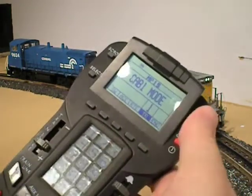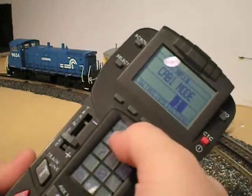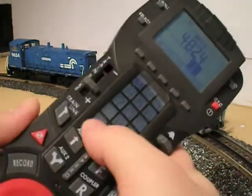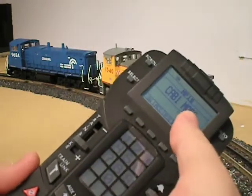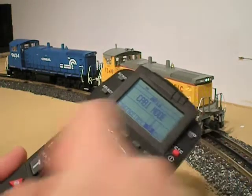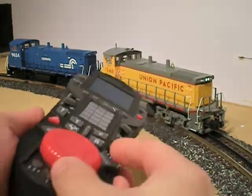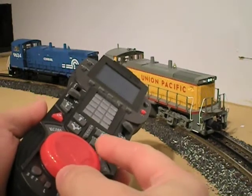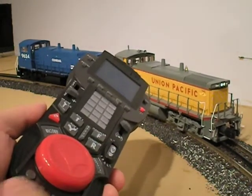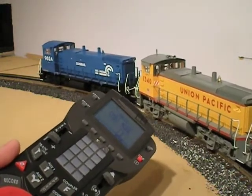It's in Cab 1 mode because this is classic TMCC. I'm going to hit Train 1 and then press the Startup button. And there we go — this lash-up is ready to go. I'll use the throttle wheel, and this lash-up is on its way.